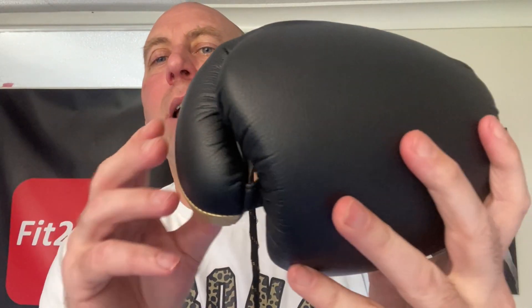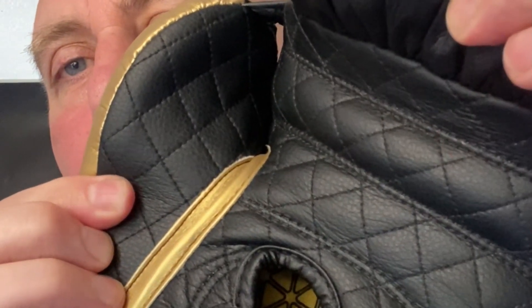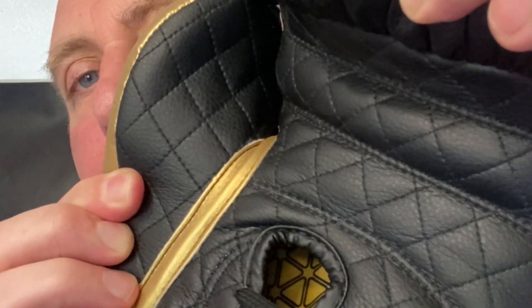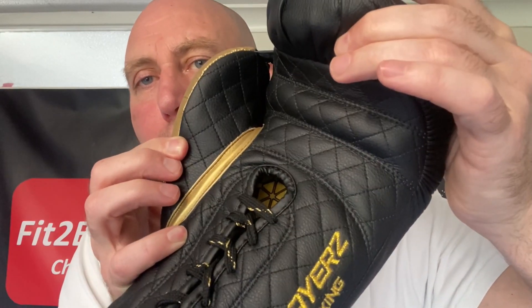Let's go on to the thumb. You've got a split thumb — very popular on lots of gloves. You've got a thumb attachment in the correct position, and on the inside there you have a quilted inside thumb. There are no air holes there, but it's a really nice effect — they've carried on that quilted design all the way to the inside of the thumb.